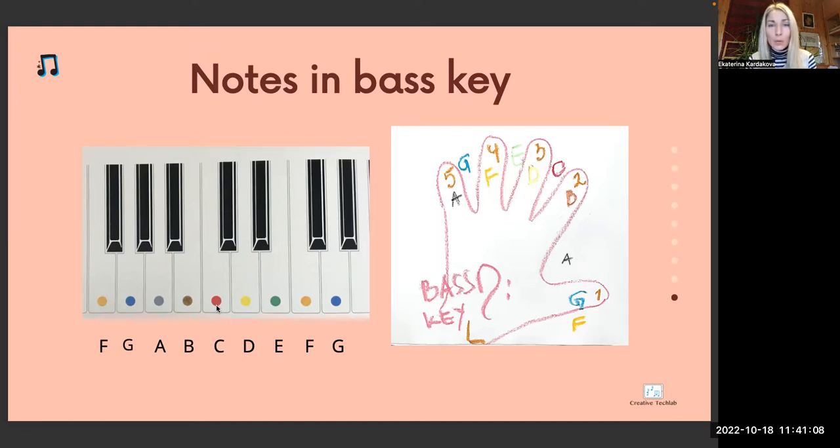As you already know, your homework is to watch this video at least one time and prepare the notes for the next lesson. See you next week and have a lot of fun this week. Bye bye.